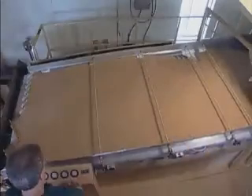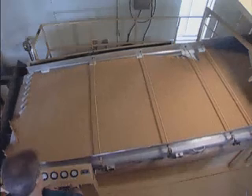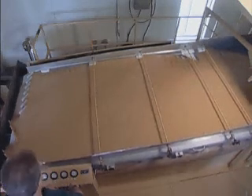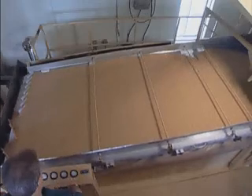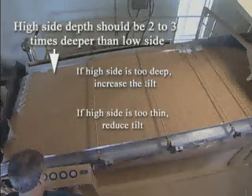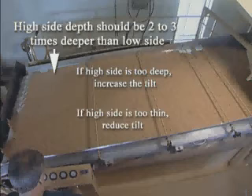Balance the air twice to get the best separation. After a good air pattern has been established, observe the depth of material across the discharge end of the deck. The material's surface should be uniform, with the depth of the high side two to three times as deep as on the low side. If the bed is too deep on the high side, increase the tilt. If the material is too thin on the high side, reduce the tilt.